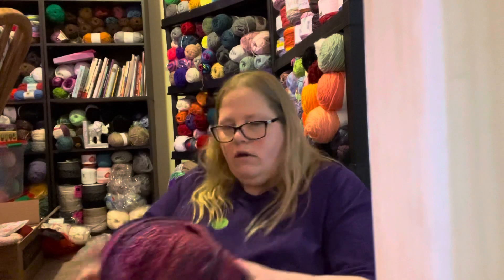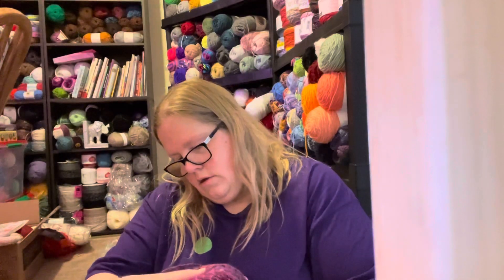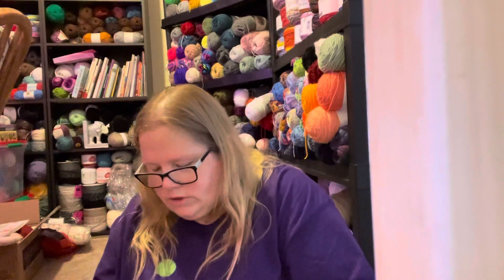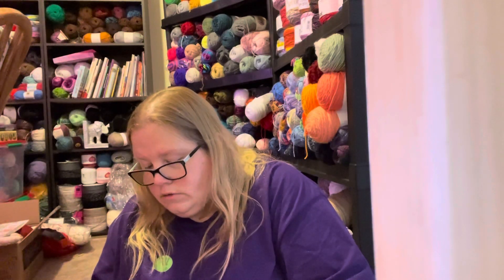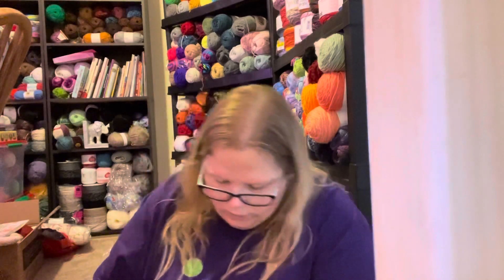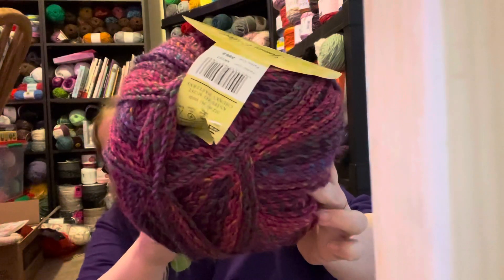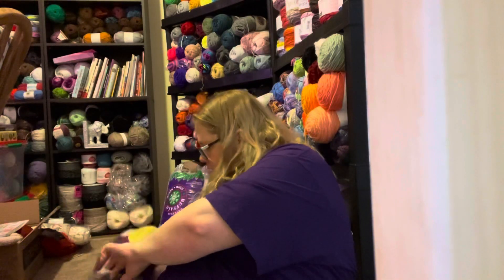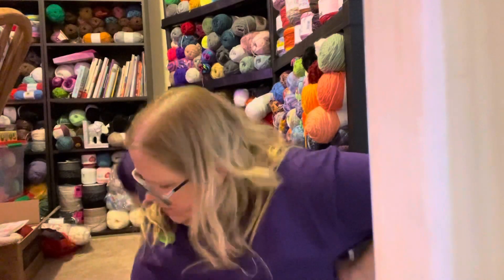Then I bought three balls of James C. Brett Marble Chunky. It doesn't have a colorway name, just a color number: 2562. There are 341 yards per ball, so I got three of those. I love this color - I definitely think it's cute. So that was my Wool Queen haul.